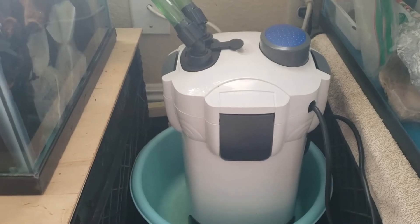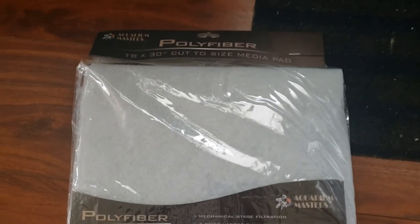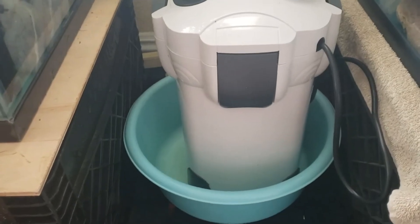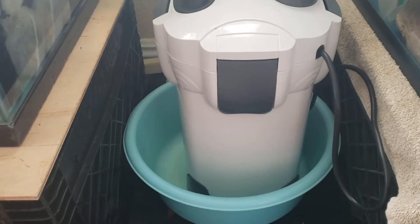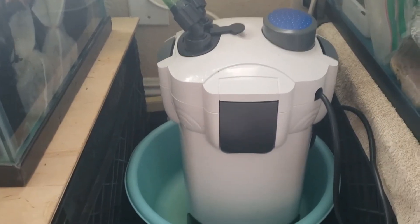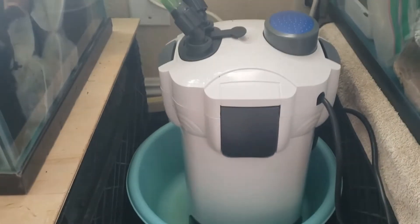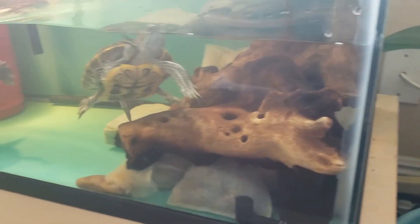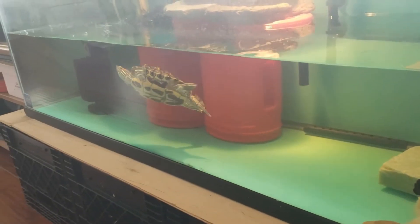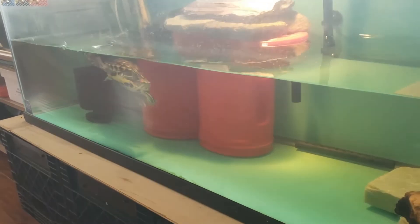The next time I take this canister filter apart, I want to utilize this poly fiber that I got. I'm going to cut it to size and fit it in each layer on top of the lava rocks and see how that does. I'm utilizing a lot of lava rocks as biological filtration inside. I think it'll do better and I just want to keep you guys updated. I want to try to maximize as much filtration and keep this water as sparkly clear as I possibly can.